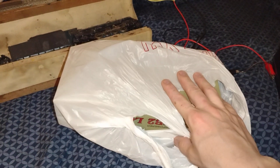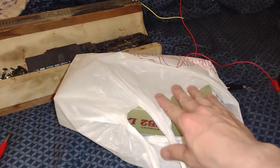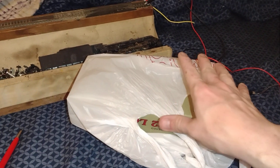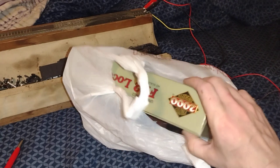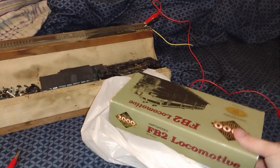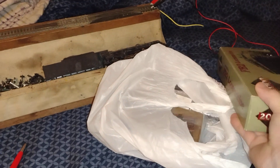Hey guys, Matt Newhaven, Model Rarity here. Sorry for not having a lot of videos out there — it's just been working a lot, plus I got my glasses today, which is what's really been hampering me: having headaches and everything else because I have an astigmatism.